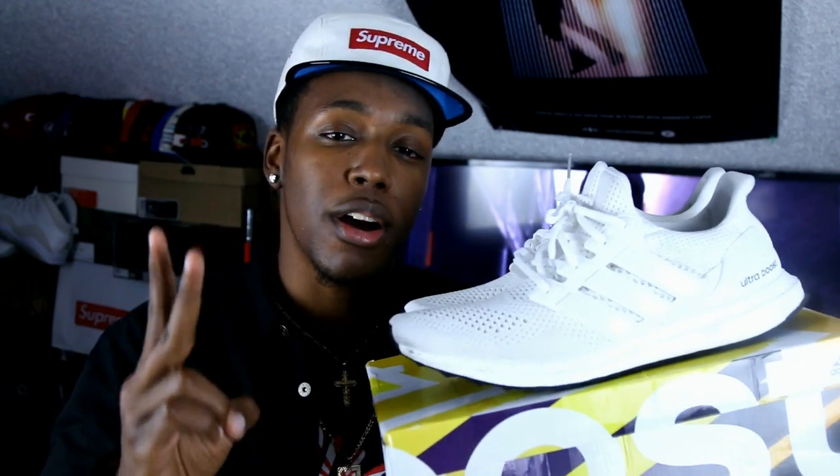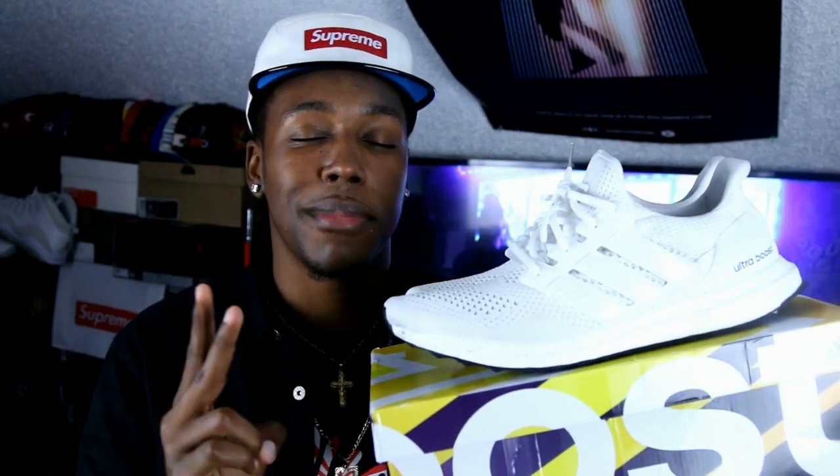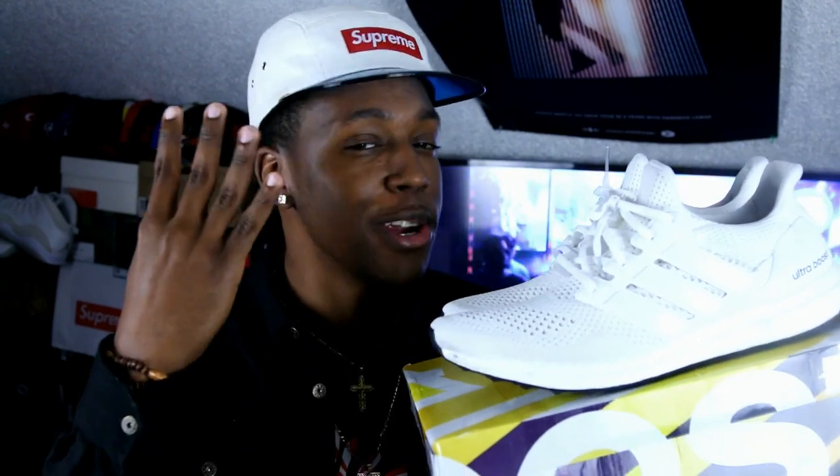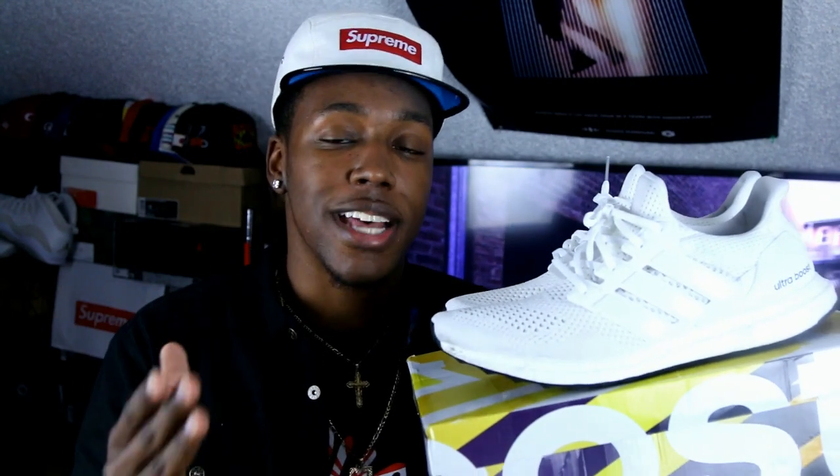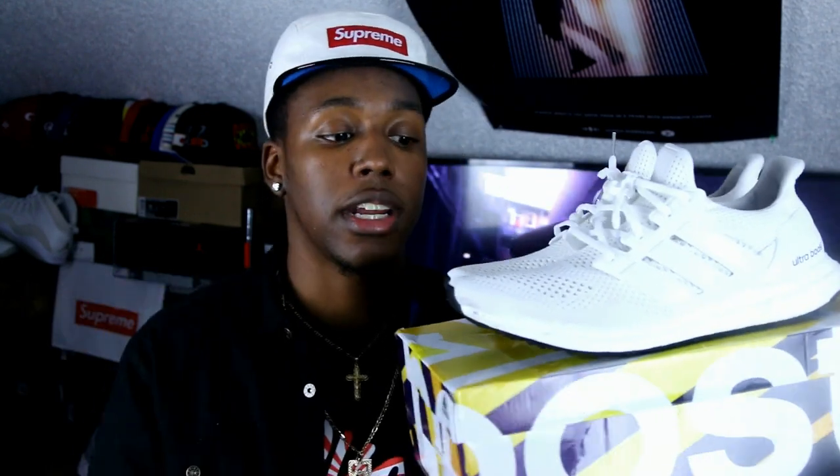First off, this is gonna be one of the most comfortable shoes you put on this year if you decide to grab them. Second, if you are gonna grab these shoes, I recommend going half a size up because my pair fit a little bit snug. Third, they will get dirty. Fourth, you're still gonna love them when they get dirty. And fifth, if you don't want them to get dirty, definitely invest in some Jason Mark or some Crep Protect — something that's gonna keep the shoe clean.